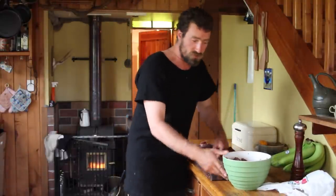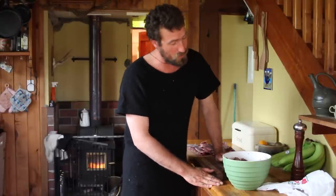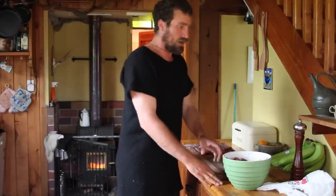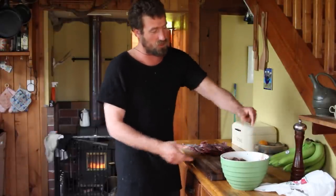Now that we've had the ribs marinating overnight in the fridge in a mixture of sweet chili sauce, soy sauce, ginger, garlic, salt and pepper, and sweet chili sauce — that's it. That's just the spare ribs as we know it. I've got another rack of ribs American style.